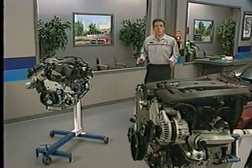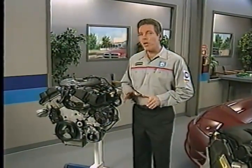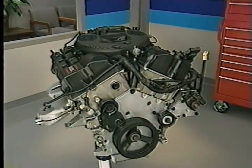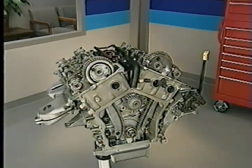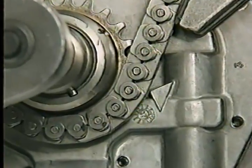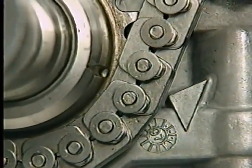Because the 2.7 liter engine's valve timing system is different from what you've seen in the past, we're going to cover the primary timing chain removal and installation in this program. To get to the primary chain, you'll first need to remove several engine components. Next, align the timing marks on the crankshaft sprocket and oil pump housing. As mentioned earlier, this positions the pistons so they cannot contact the valves.